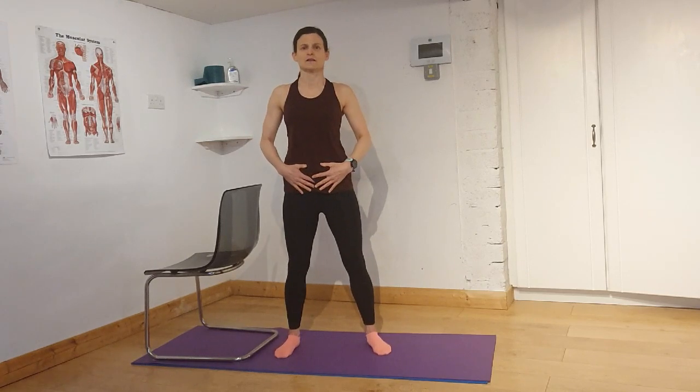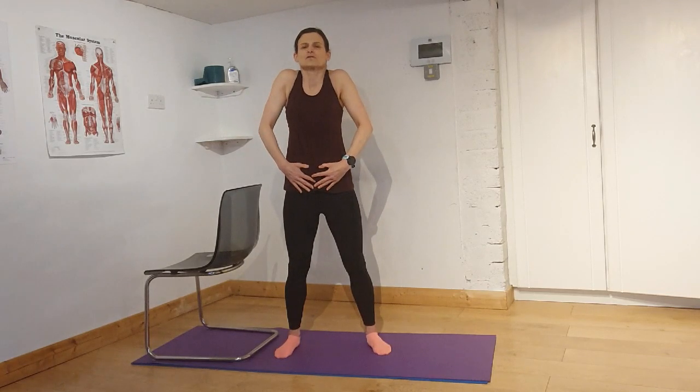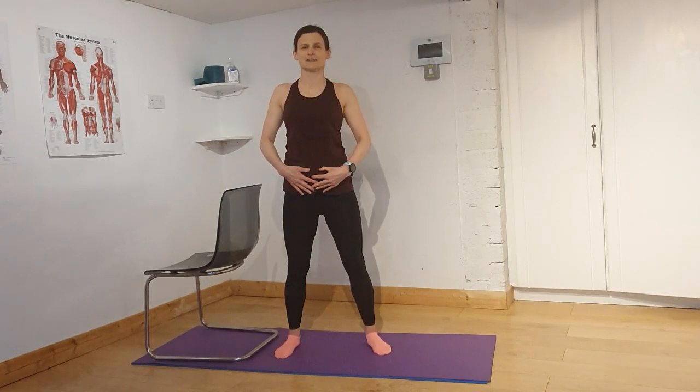Come back into your halfway position. Straighten through your knees. Bring your hands onto your lower tummy again. We're going to shrug those shoulders up to your ears and lower down. Shrug up to your ears and lower down. Shrug up — squeeze them right up to your ears — then get rid of any tension and lower down. One more: shrug up to your ears, and lower down.